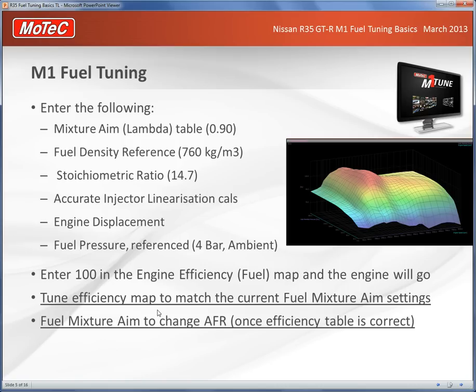The basic fuel tuning model for the M1 is quite different to the M800. I want to go through this step by step so people have a clear understanding of how to do it. It's quite different and for the whole system to work well you really need to follow this process quite accurately.